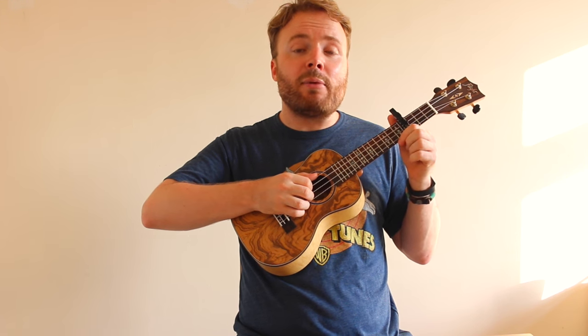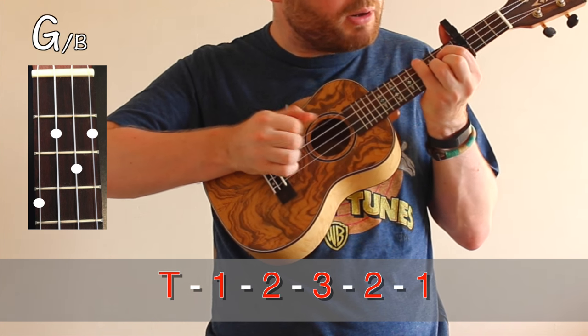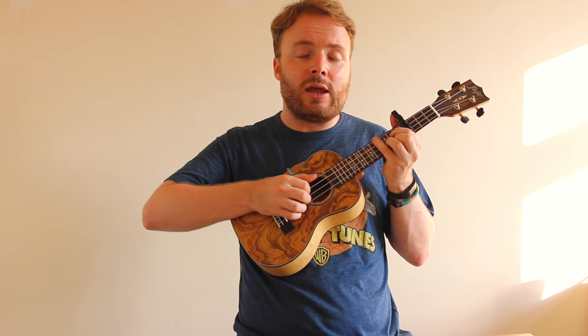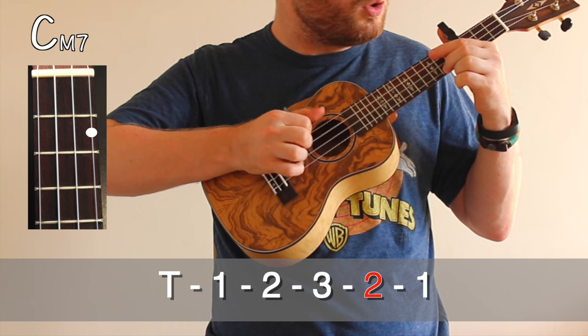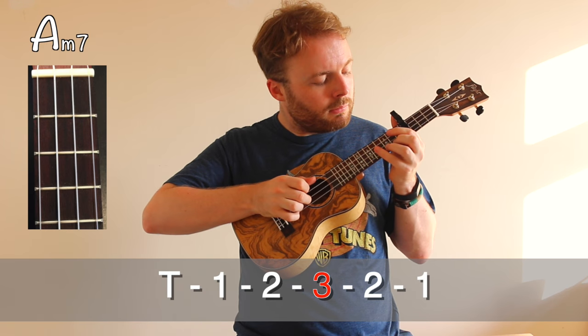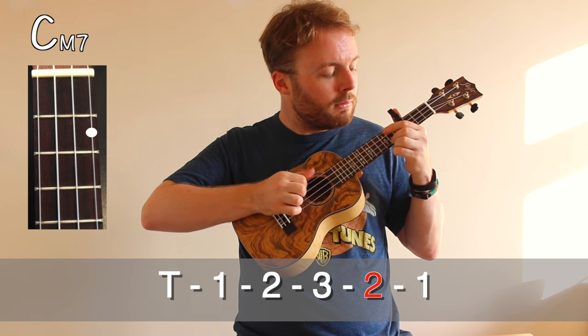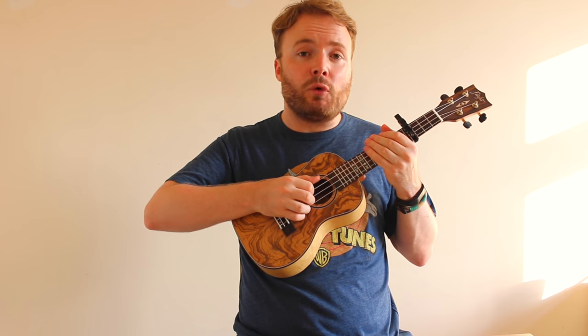And just repeat that over and over again — A minor 7 to G over B: thumb, one, two, three, two, one, pluck. Then C major 7 to D: thumb, one, two, three, two, one, pluck. And if we play it through nice and slowly, it should sound like this. And that's the riff for the intro.